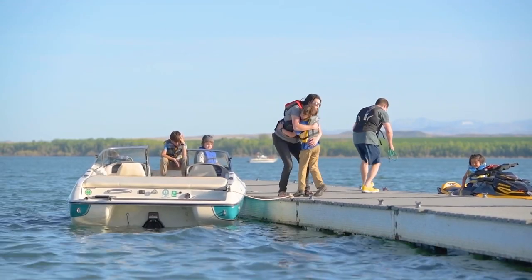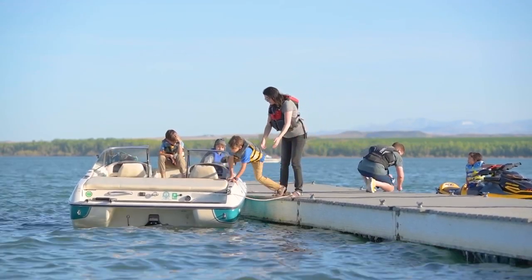Unclip the trailer — okay, get in. Good job!